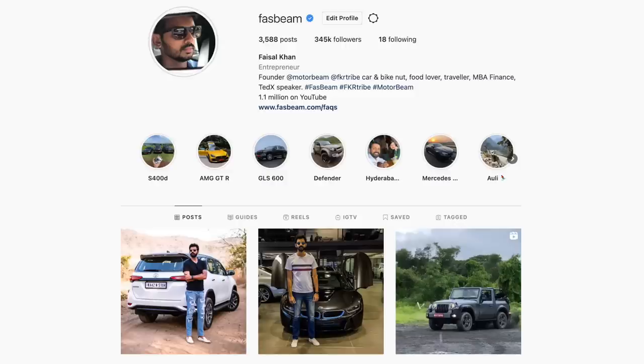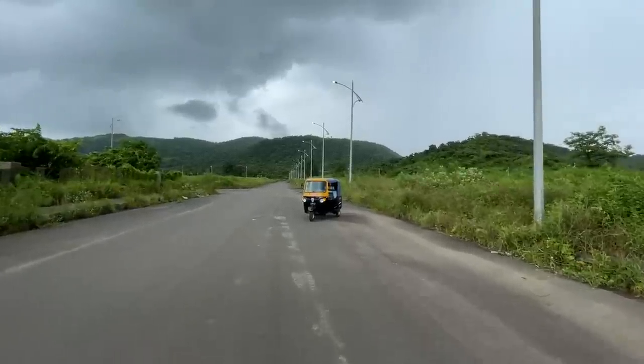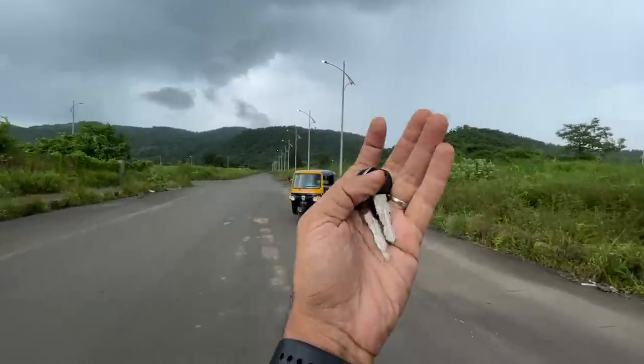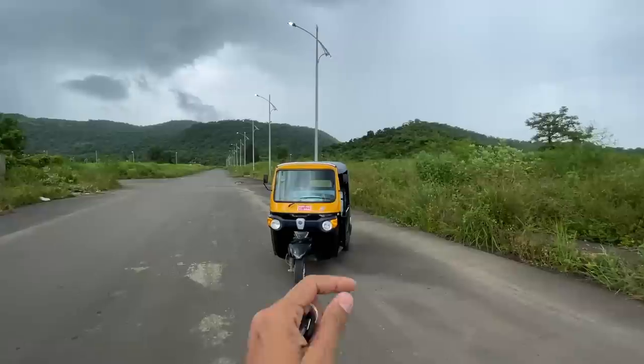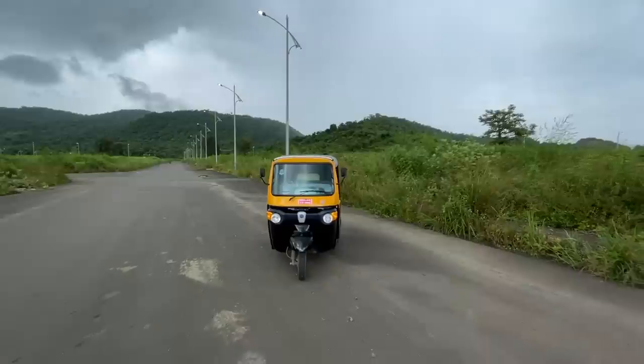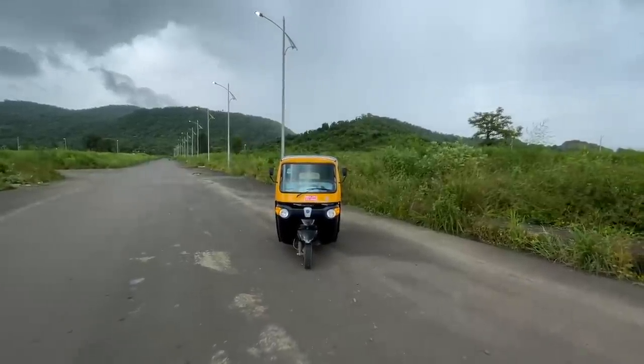Hi guys, welcome to another vlog. I'm riding — driving — this is the Piaggio Ape ECT. My whole life I thought it's known as 'piaggio ape' but it is 'ape', and this is an electric rickshaw.